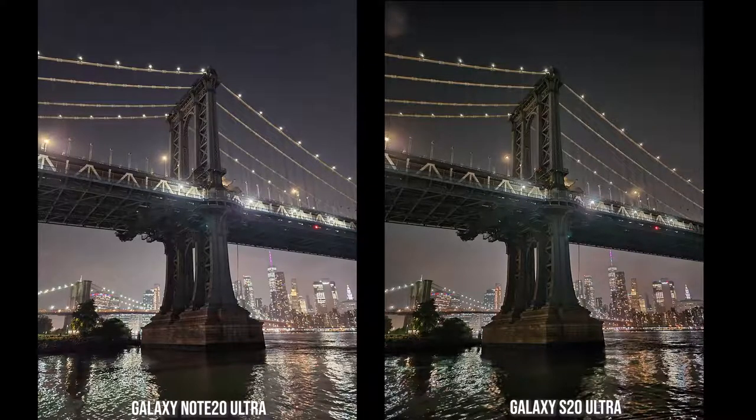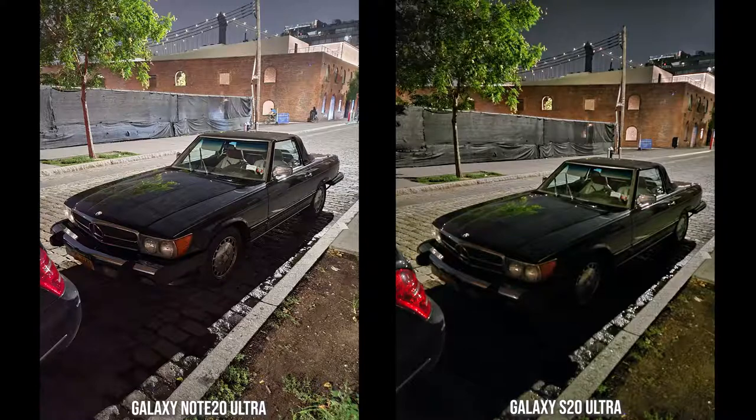This next image is of the broken bridge — I like it quite a bit. The Note 20 Ultra image is noticeably brighter, but I actually prefer the S20 Ultra image here because the darker tones really set the contrast nicely. Both look good, but my preferred image here is from the S20 Ultra. Then here's one where the Note 20 Ultra really shines in low light — looking at images of the car, it highlights the car details and the brick behind it much more clearly.